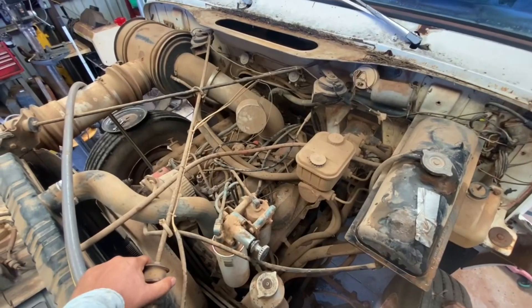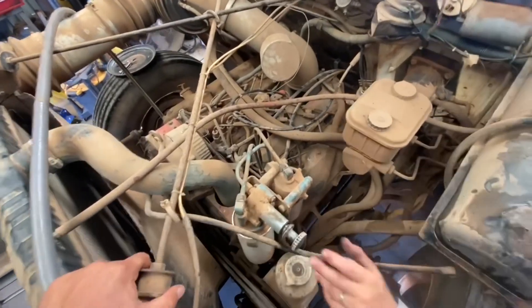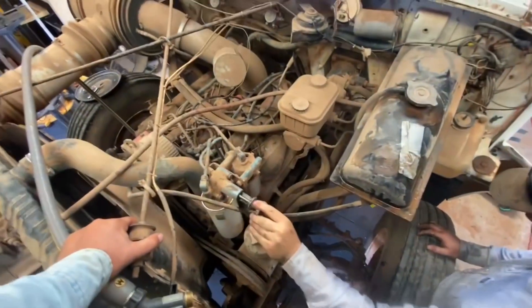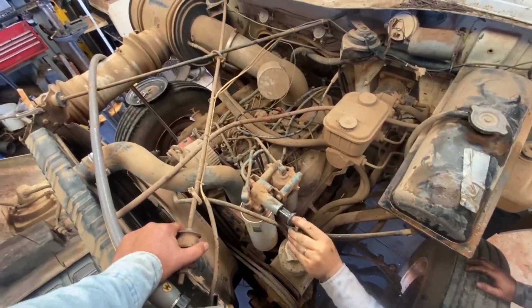The ad on the auction said it had a DT-466 that ran when parked, and I'm not sure if you can recognize it, but that might not be a DT-466. Anyway, we're trying to get it primed up and see if we can get it running. Eric thinks it'll run.